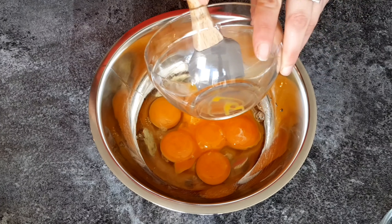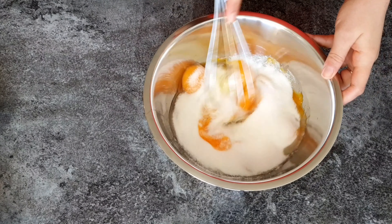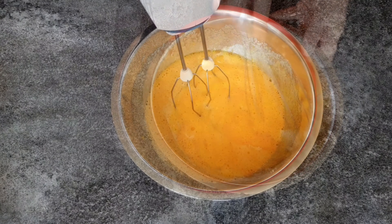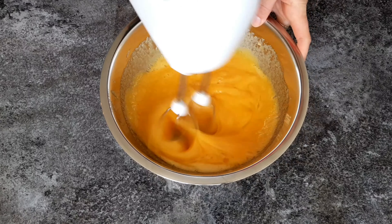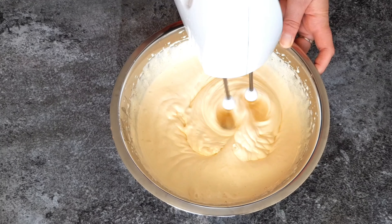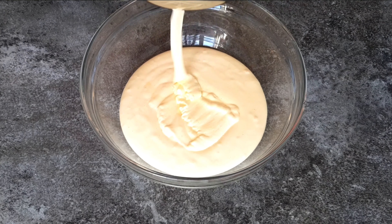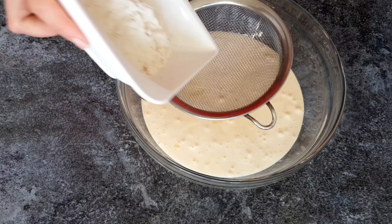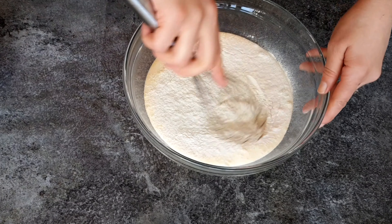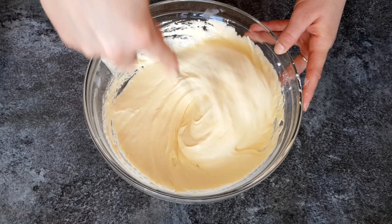In a separate bowl, break the eggs, add the egg yolks and sugar, and beat everything together. Since I'm making a bigger quantity of 1 liter, it's better to use an electric mixer — we're looking for a thick, creamy consistency that has turned almost white. Then we're going to sift in the flour or cornstarch. Cornstarch is better if you have it, but flour works too. Then use a hand whisk just enough to incorporate the flour.